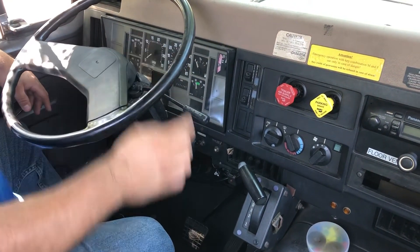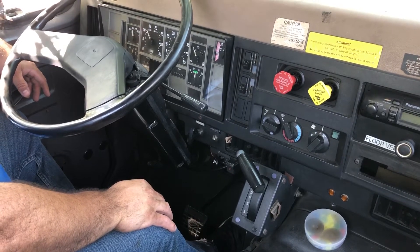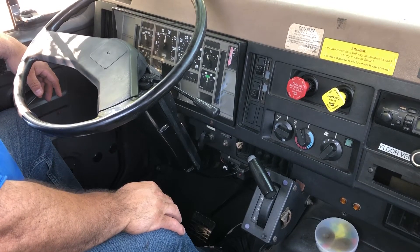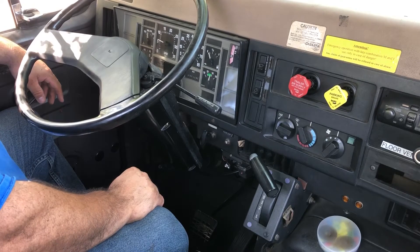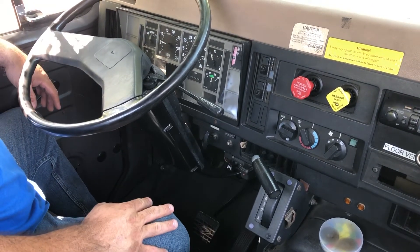My needle is moving, so I'm going to step on my gas pedal to speed up the process. My needle has stopped rising, which tells me my governor has cut out. My primary is at 130 PSI. I'm satisfied with that test.